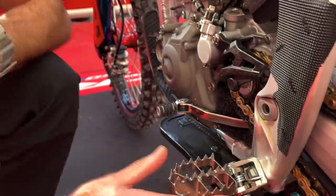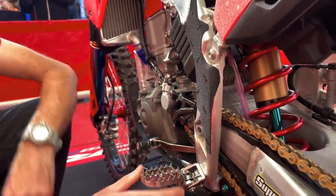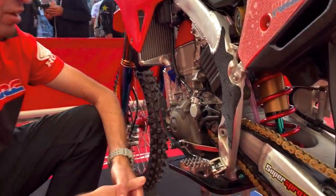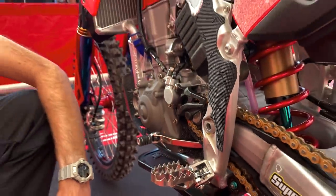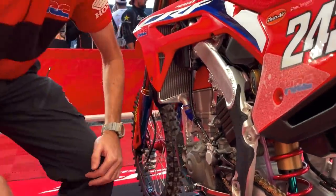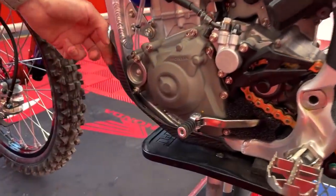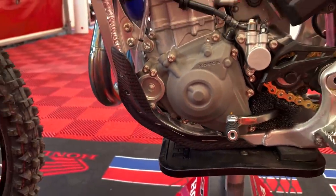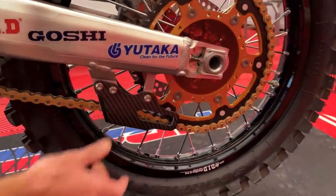Moving along, we have Tim's foot pegs. We've tested various different specifications and Tim really likes this setup, so this is what we run with him. Moving up a bit, we have a lot of carbon fiber as you can see, for maximum protection and lightweight. We have it on the skid plate and also the rear chain guide.